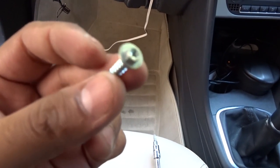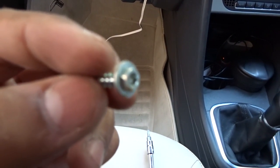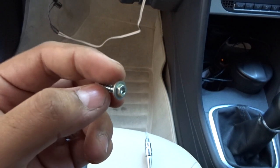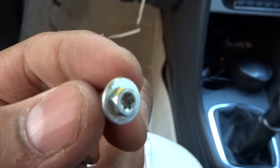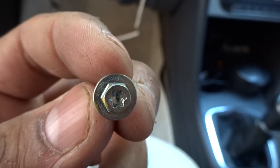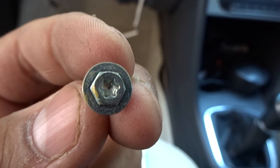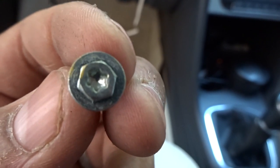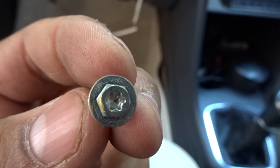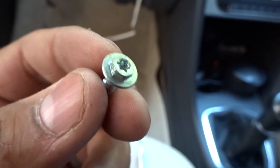These are the screws holding the blower motor in position. From inside it is T15 Torx, and from outside it is a 5.5mm bolt. T15 will be much easier to source than the 5.5mm size.